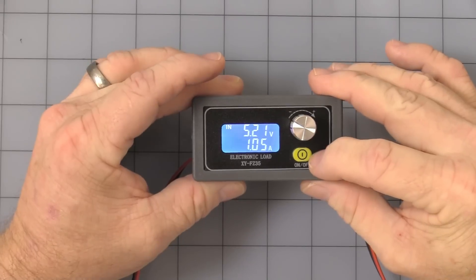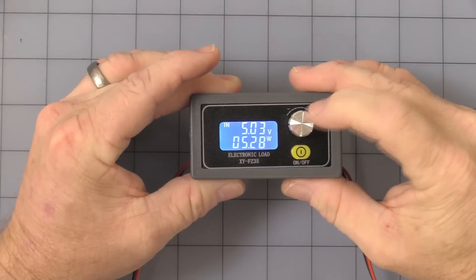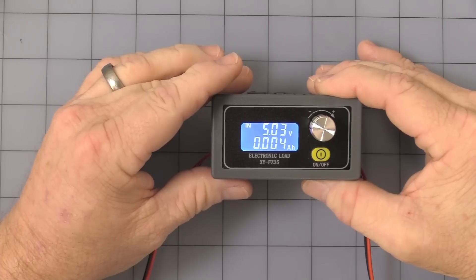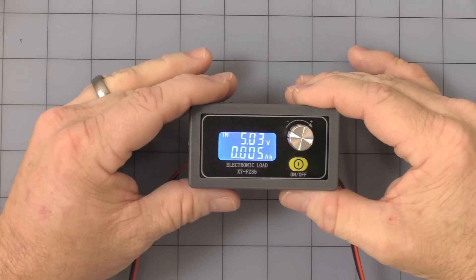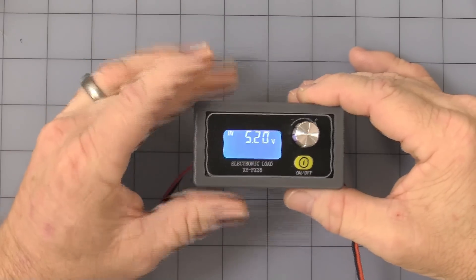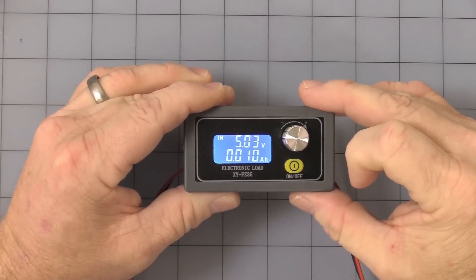Now we're into operation — turned off, turn it back on. Let's get into the amp hour rating just so you'll see it. In normal operation mode, when it gets to 0.01 amp hours it should turn off. It shows that it's reached the limit for the amp hour. Turn it off — you can turn it back on again and give it a second and it'll start over.